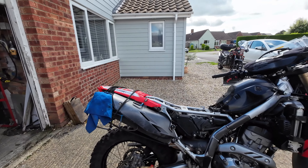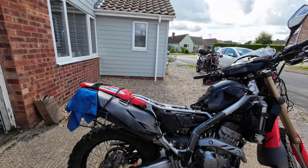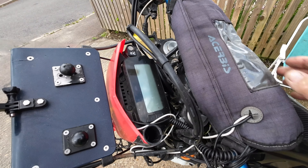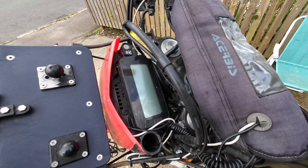I just put chain and sprockets on and I've now cleaned the hell out of this bike. Look how clean it is - never been seen like this before. Now I can start poking around to see what I need to do.